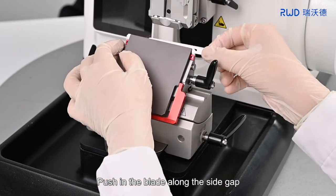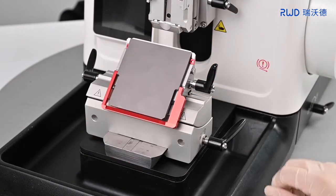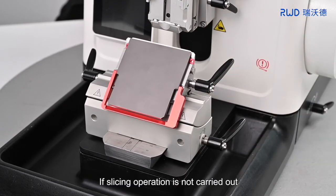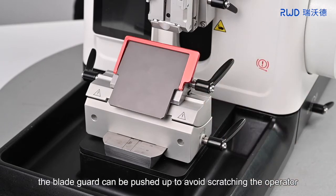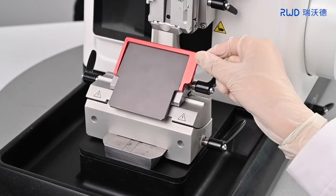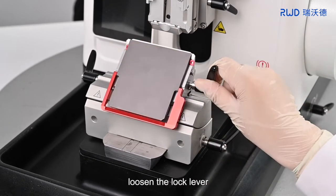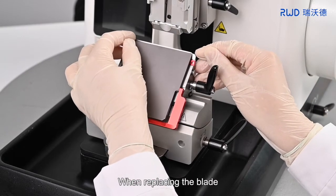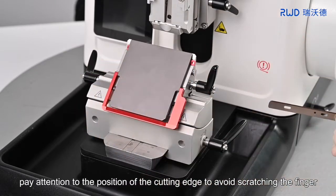Once installed, push in the blade along the side gap, screw the lock lever and fix the blade. If slicing operation is not carried out, the blade guard can be pushed up to avoid scratching the operator. To remove the blade, put down the blade guard, loosen the lock lever, and take out the blade. When replacing the blade, pay attention to the position of the cutting edge to avoid scratching the finger.